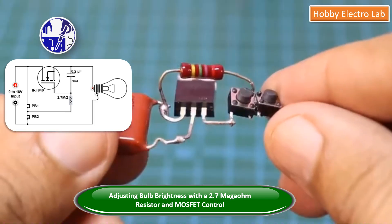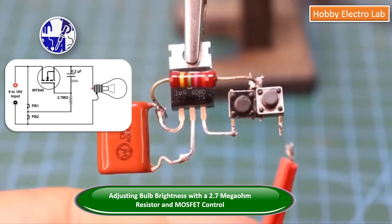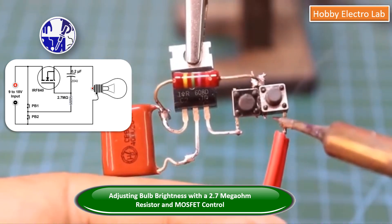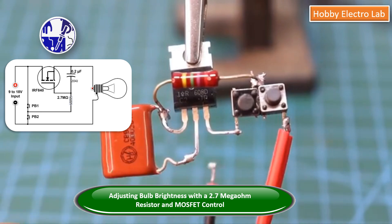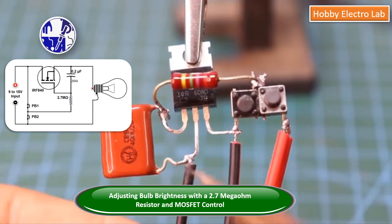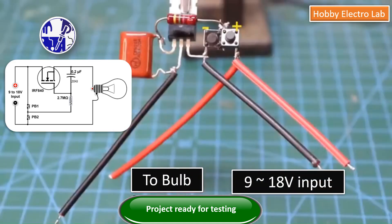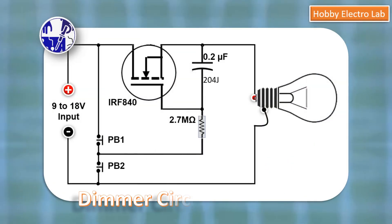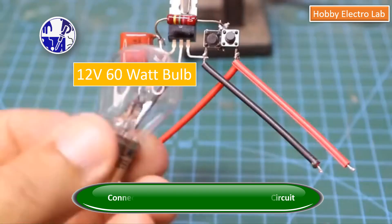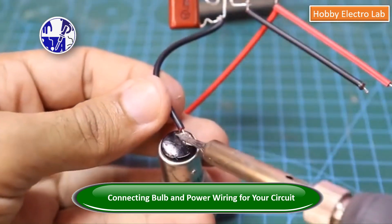Follow the circuit diagram displayed on the screen. After connecting all the components, proceed to connect the power wiring for the power supply and bulb connections. You can take a screenshot of this circuit being displayed on the screen. Connect the bulb, apply the supply input voltage to the circuit, and enjoy the project.